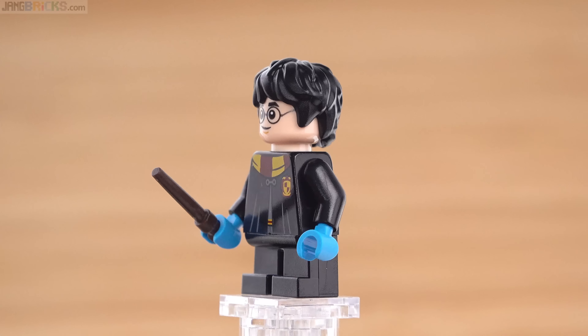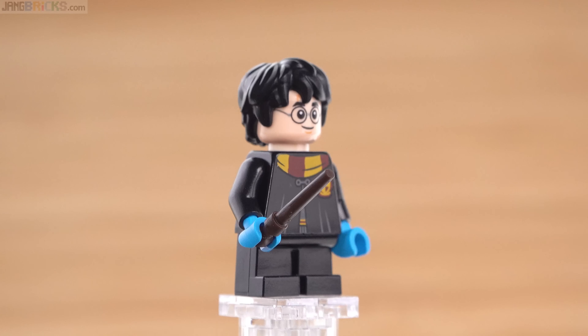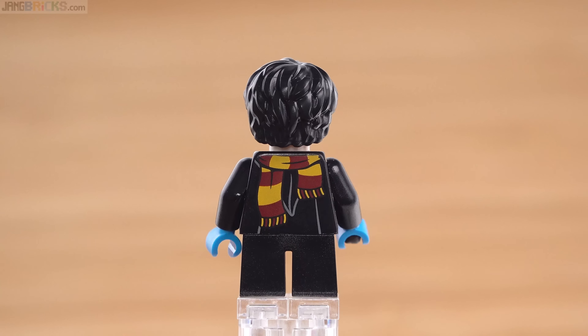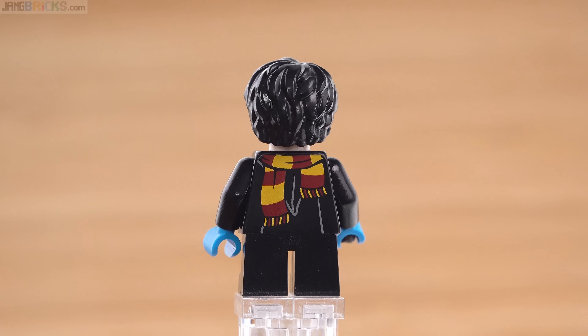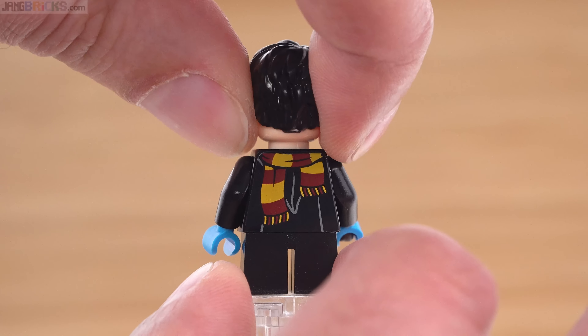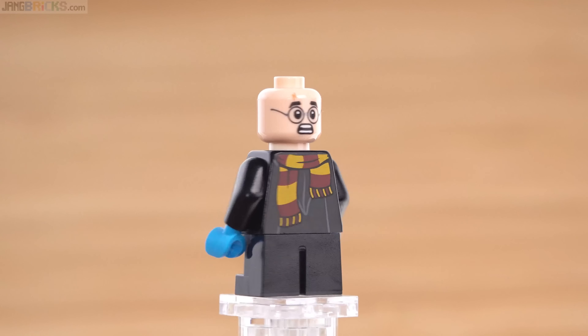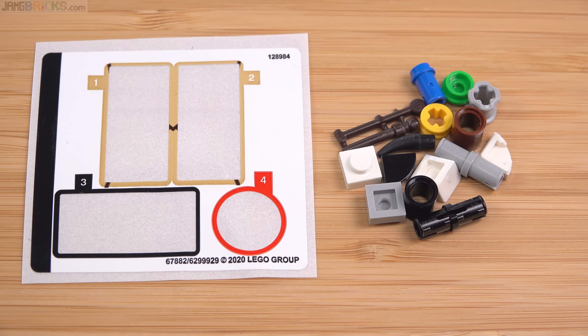The gloves or mittens are rather contrasty, as they are in the movie — they were just trying to add a little extra pop to the scene. These are done in dark azure, not a particularly common color. Underneath there is an alternate face for that head. And that's it for the set — here are the very few spare pieces and the spent sticker sheet, just four stickers in total.